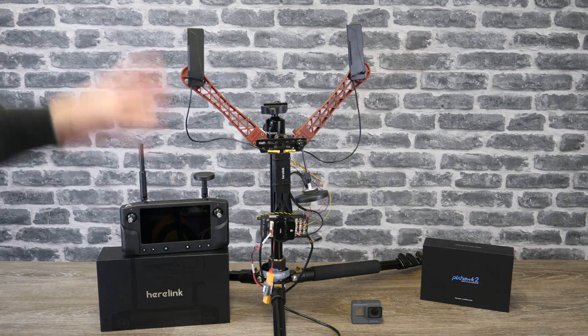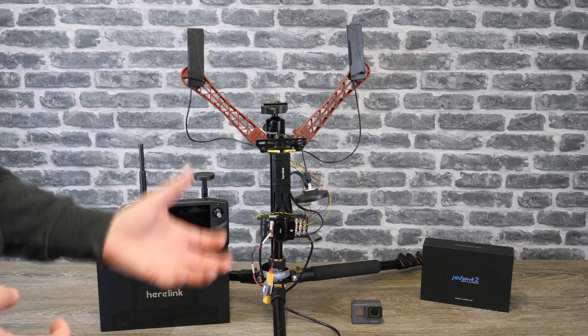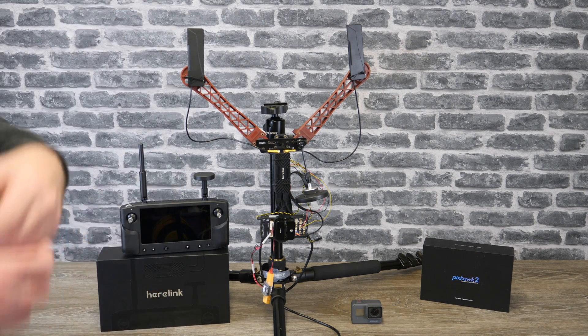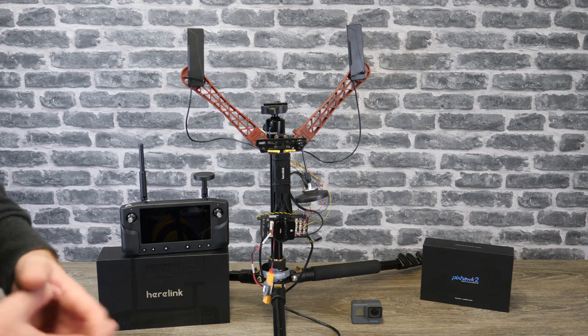I had to come up with an idea of testing this system without getting myself into hot water, because there are laws in the UK around how far you can fly. So I decided to come up with some tests that allowed me to demonstrate the range whilst remaining legal.